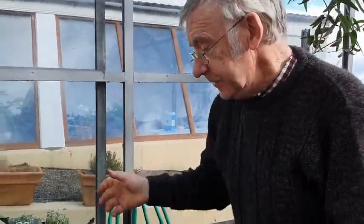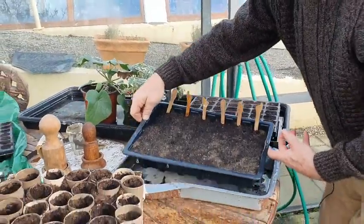That's now ready for taking into the house. We're going to use the heat in the house to germinate them — that's the most important thing, the first germination.